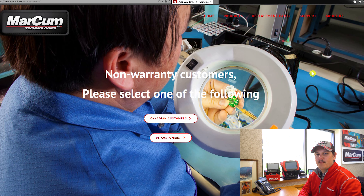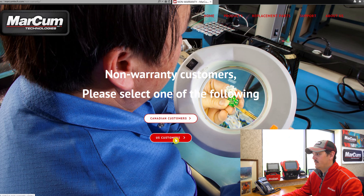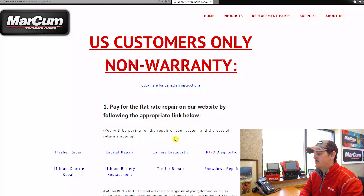The next page that it's going to bring you to is a page asking you where you reside. If you are a Canadian customer and reside in Canada, you're going to click the Canadian customers button. If you live in the US, you're going to click the US customers button, and that's what we're going to do.